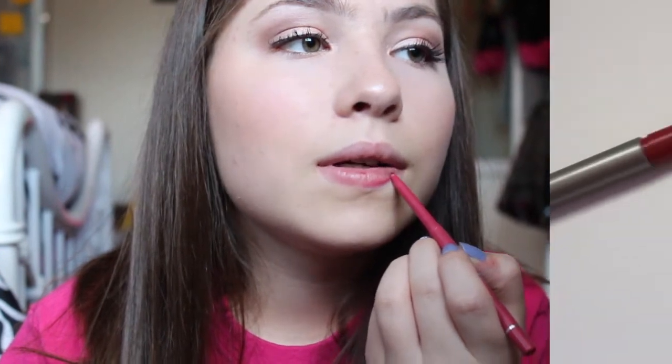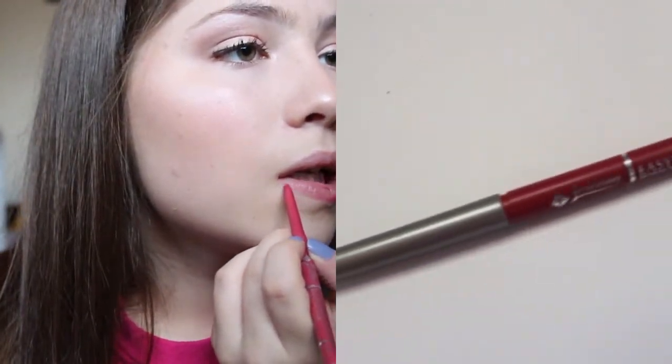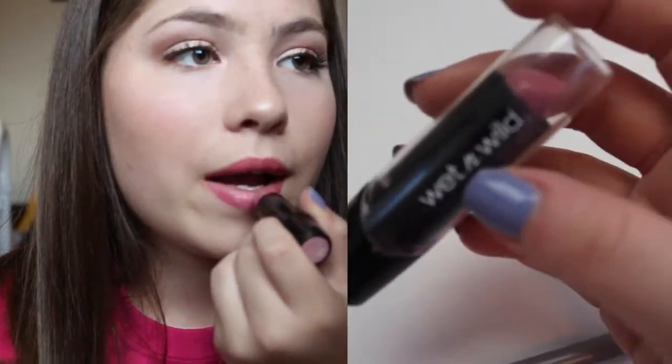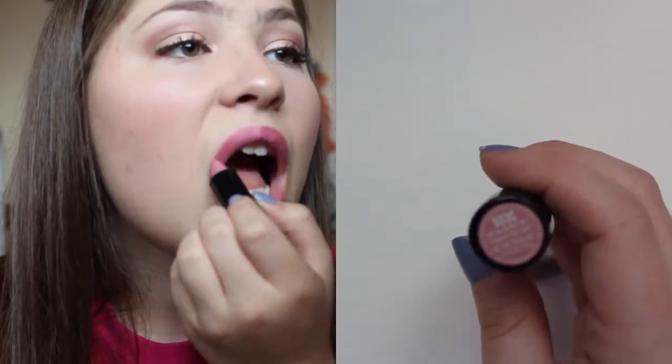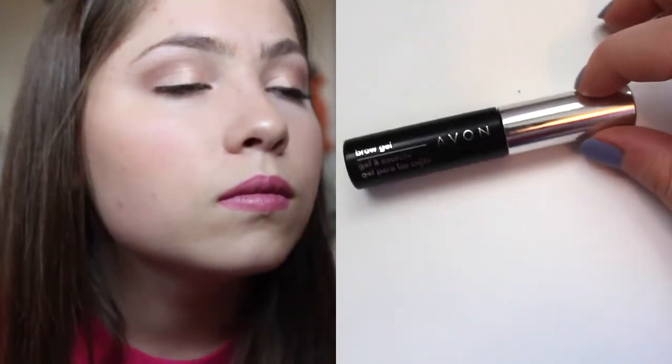Moving on to the lips, I'm going to line them with a light pink lip liner and then put on some light pink lipstick. Then I'm going to tame my brows with a brow gel.